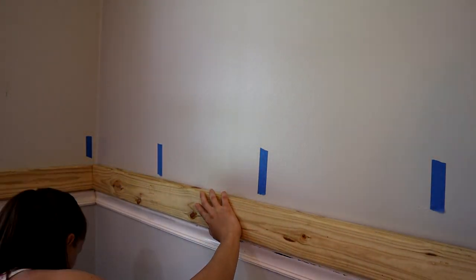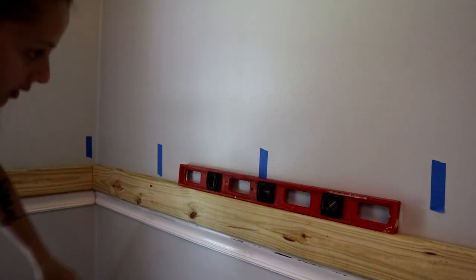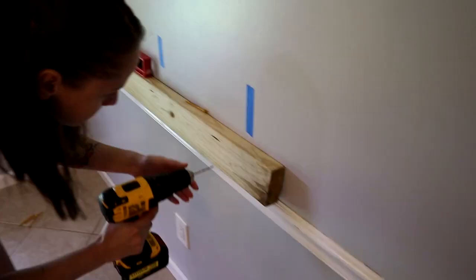Now we're going to go ahead and use the pieces that we just cut and mount them into the studs on the wall. We went ahead and measured out and used a stud finder to find our studs and marked them with tape.